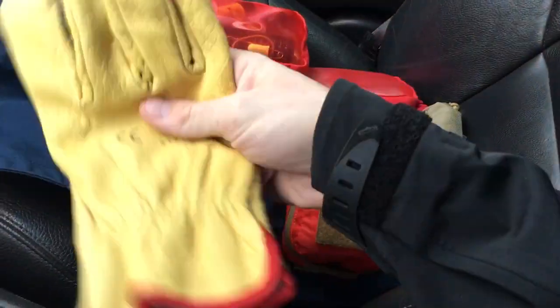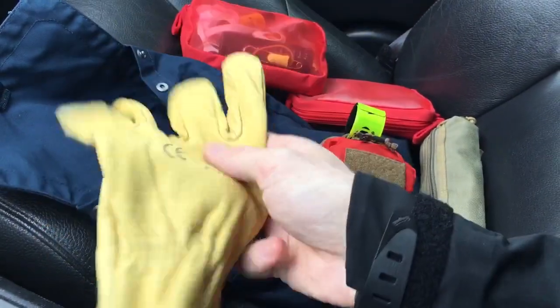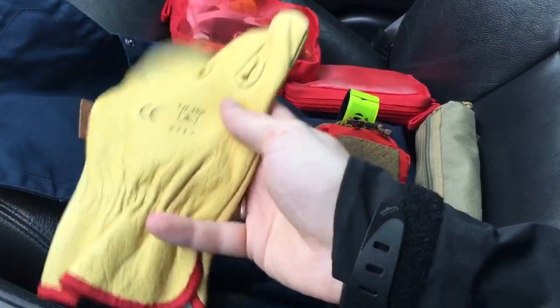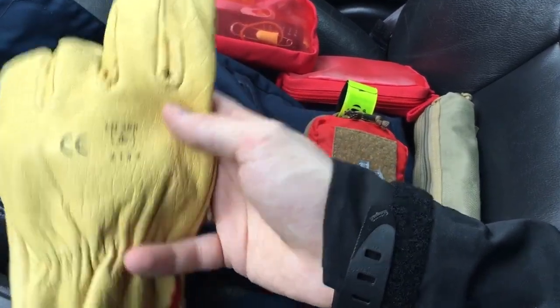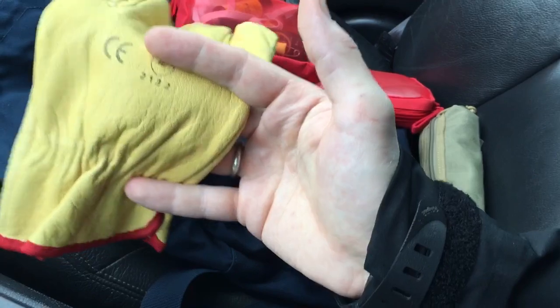And then finally at the bottom I have my leather gloves, as shown before — for when you need to lift boulders, dig through rubble, get into a car, or deal with something hot or burning. You need to protect your hands in those cases.